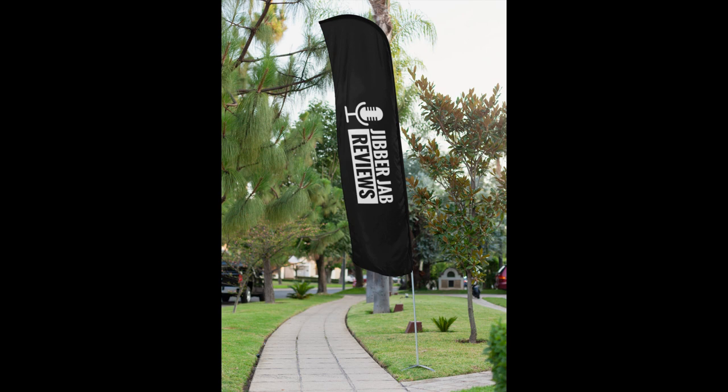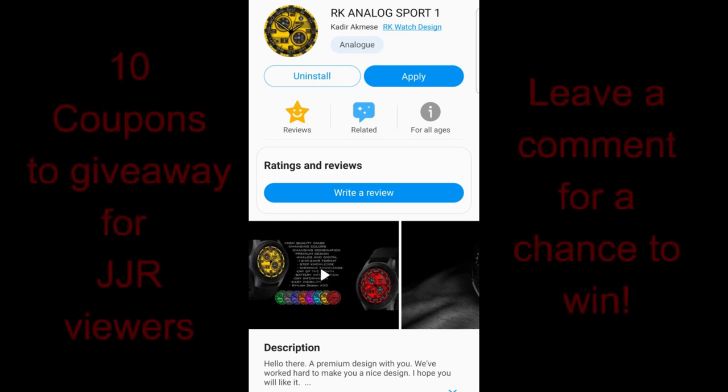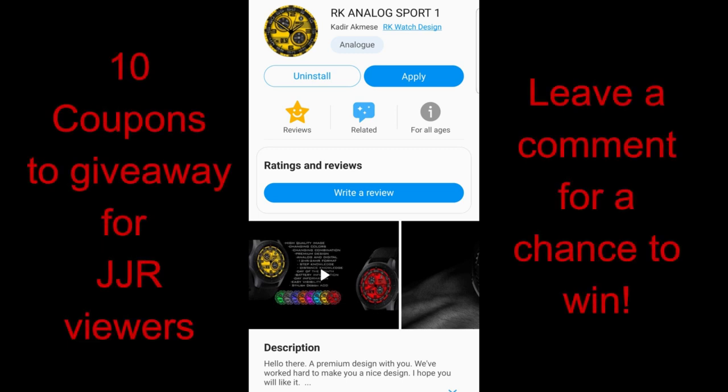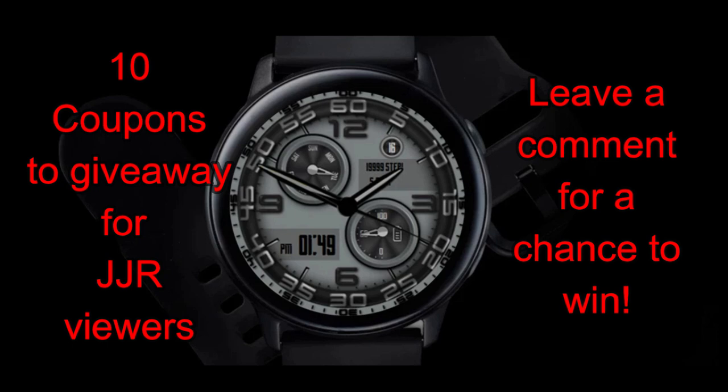Hey guys, welcome back to Jibber Jab Reviews and thanks for tuning in once again. In today's show I have a new release to show you from our friends at RK Watch Design, and this one is colorful, sporty looking, and offers five different areas that you can customize — and oh, did I mention colorful?